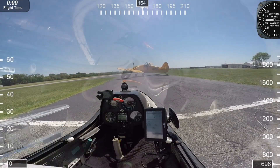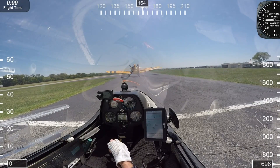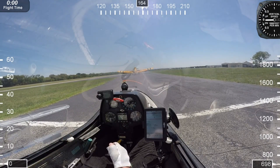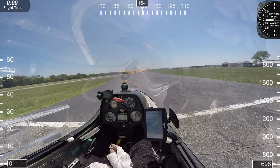The tow plane is going to take the slack out of the line for us. That tow line is 200 feet for good reasons — it gives you an opportunity in case something goes wrong to get away and avoid the tow plane.